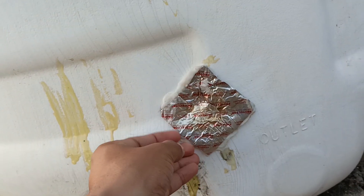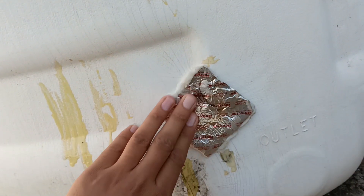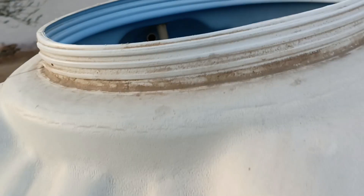It worked very well and I saved a lot of money by not having to purchase a new water tank. It's been one week and it's working properly with no leakage. If I shared good information with you, don't forget to like and share with family and friends, subscribe and hit the bell, so I can make more videos like this. Stay with us!